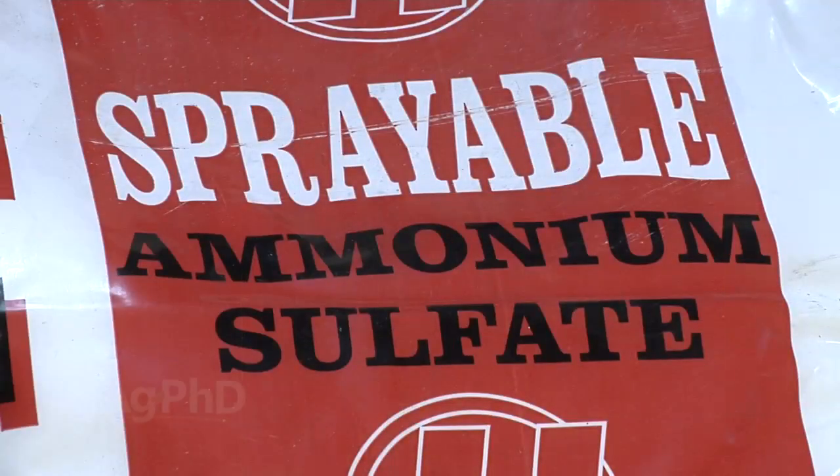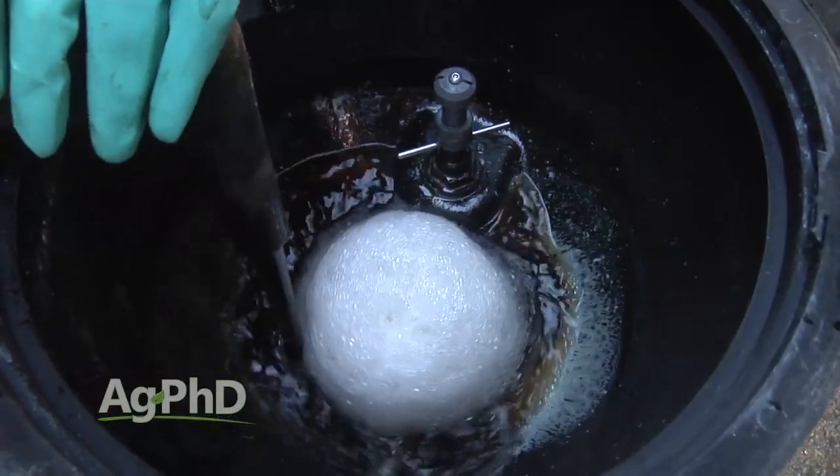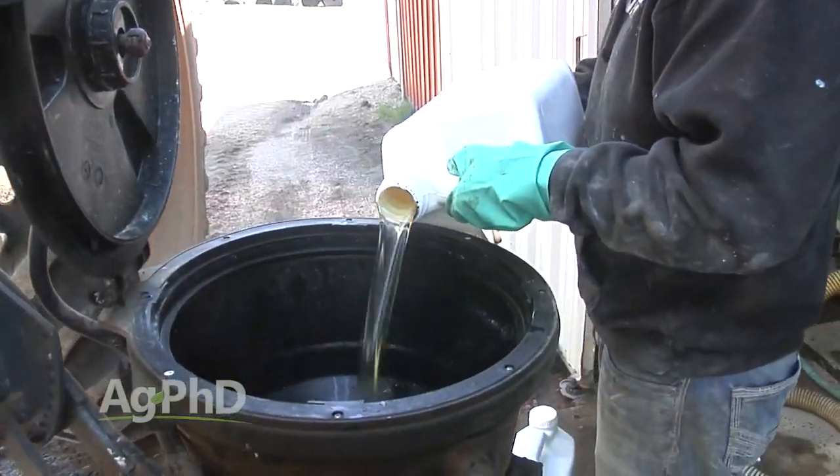During our Farm Basics time today we're going to talk about spray adjuvants. Basically what these products are is they're thrown in along with other things like herbicides, for example, to make them work better.